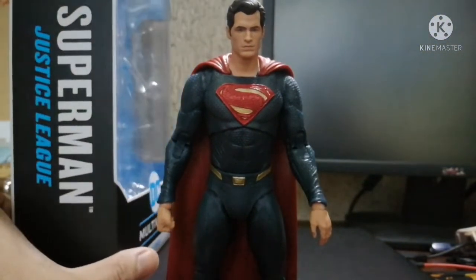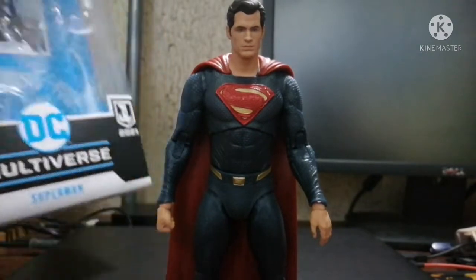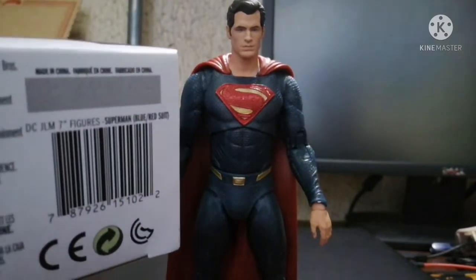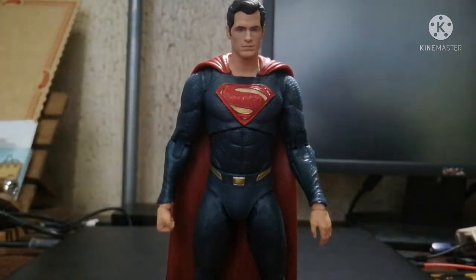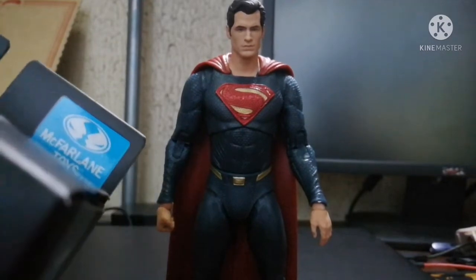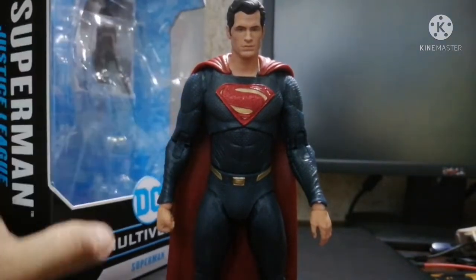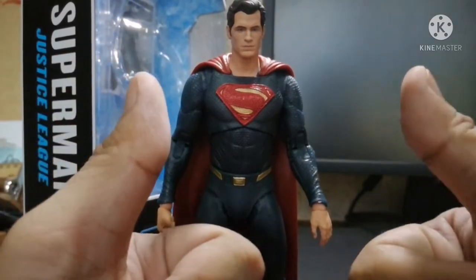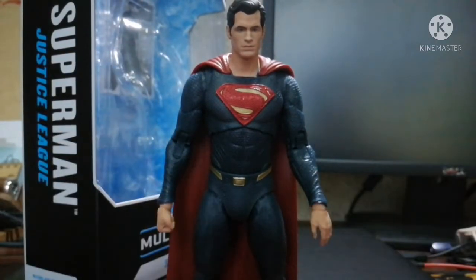I'm definitely looking to do a paint job for this. I've seen a lot of people who have made custom wire capes for this figure and I'm planning to do that. I'm also looking to get the black suit variant, hopefully getting both figures wire caped. Near the end of the video — definitely two thumbs up for this figure. I'll probably post more reviews for other figures including The Flash. Thanks!